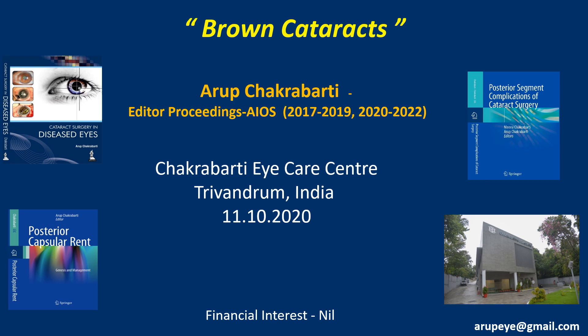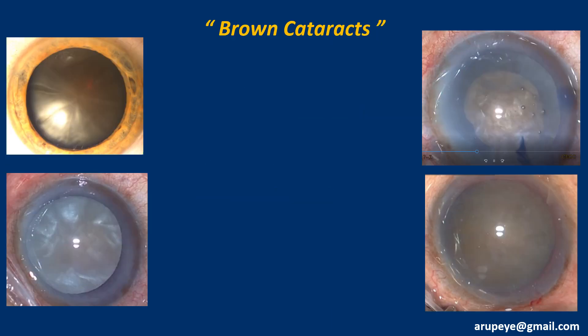Hi friends, greetings from India, and thanks Richard and Lucho for having me in for this prestigious webinar on brown cataract situations. I am Arup Chakrabarty and I have no relevant financial disclosures. As per Richard's request, my talk is going to be video-based, and I have a series of minimally edited videos lined up for this presentation.